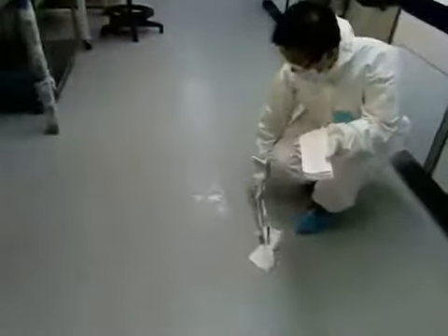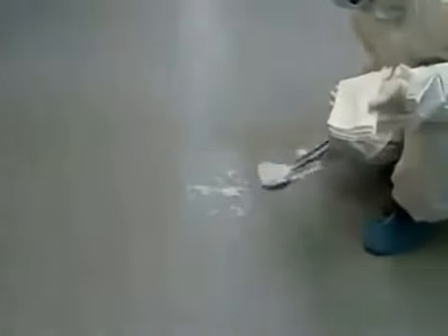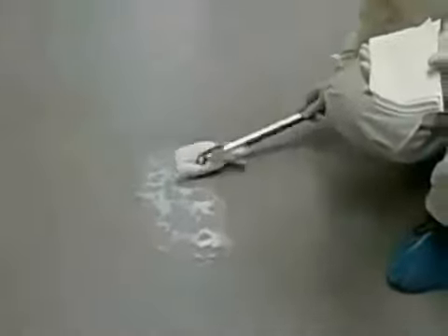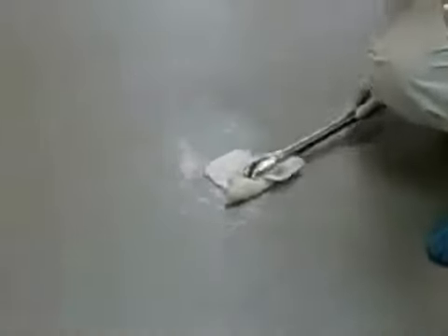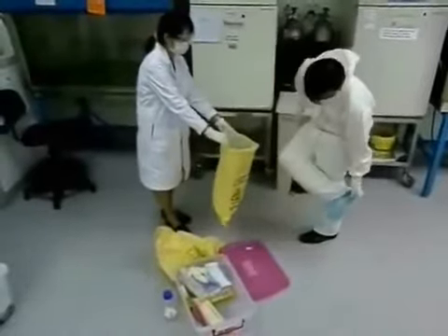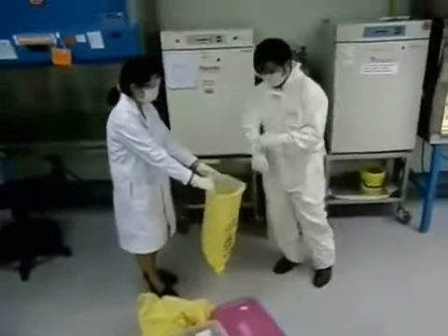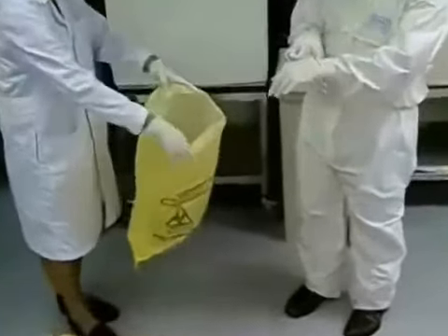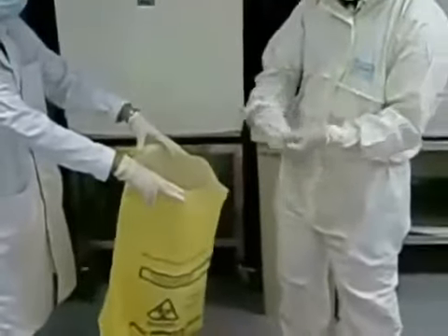Absorb any residual disinfectant with absorbent paper towels and dispose them into a biohazard bag. Once the area is clean of all visible contamination, spray the area with disinfectant and allow it to air dry. When finished, carefully remove your PPE: removing the shoe covers first, followed by the outer gloves, lab coat, inner gloves, and face protection.